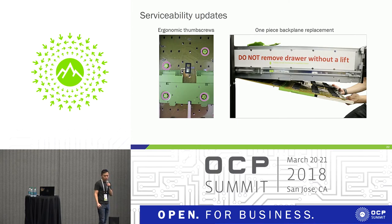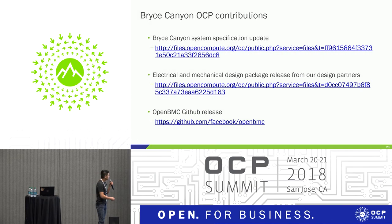All these changes really redefine how we operate in the data center, making us more efficient, time-saving, and reducing downtime during servicing. All Bryce Canyon specifications are released on the OCP website, including the electrical and mechanical design package. The most updated OpenBMC firmware version is released on GitHub.